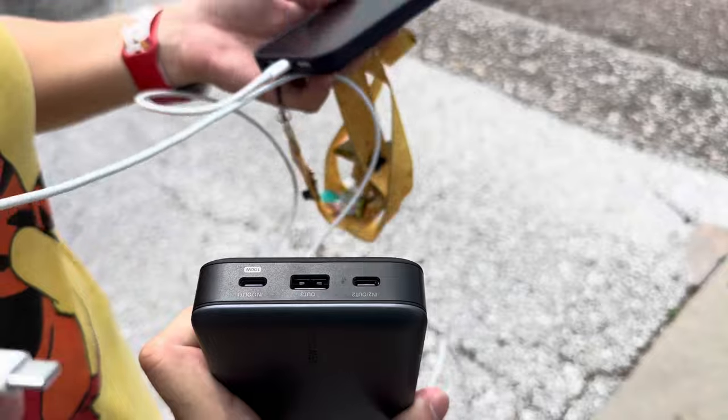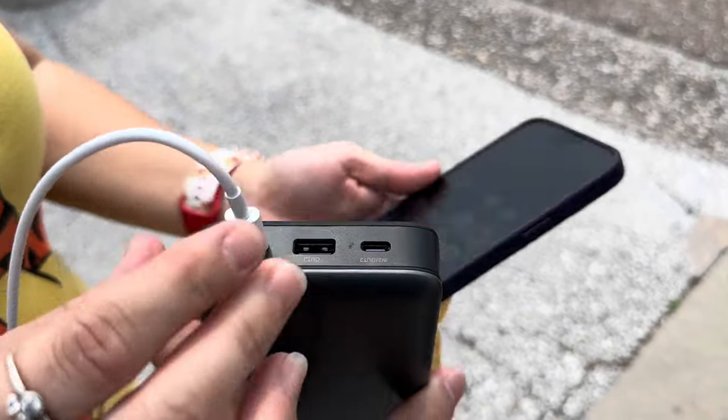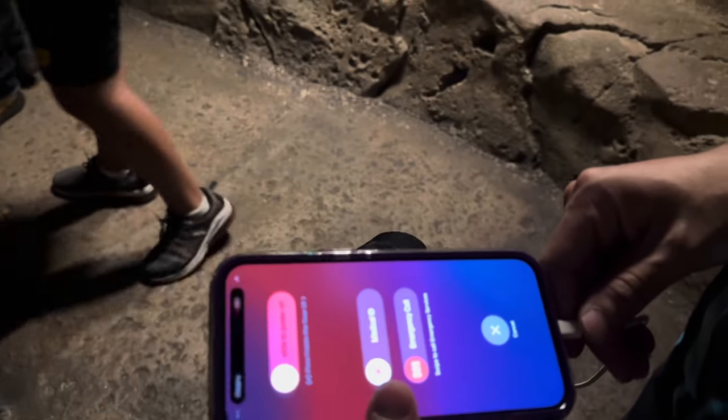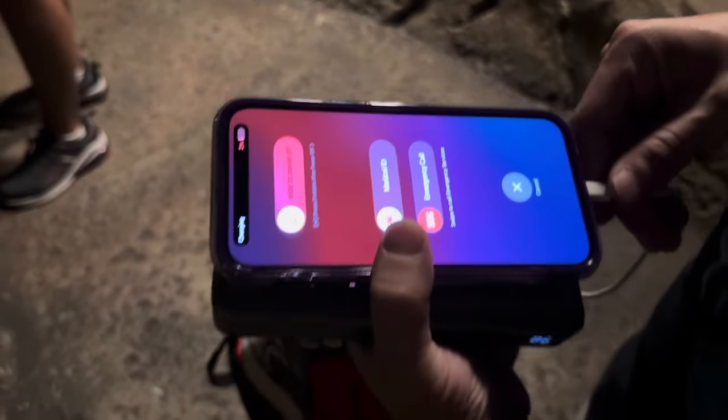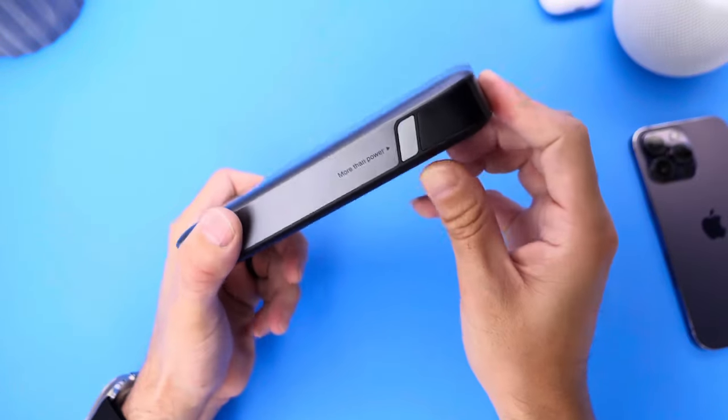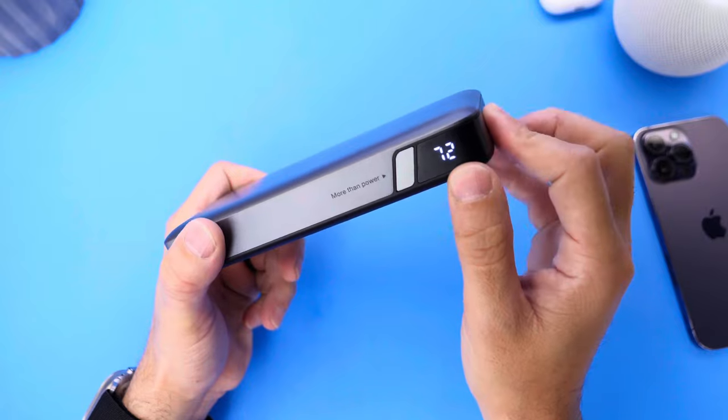Living here in Florida, I tend to go to Disney parks a lot, and sometimes the wait in line for rides can take a long time. I end up using my iPhone more than I should, so I bring this with me in order to charge my iPhones. I've managed to charge two iPhone 14 Pro Max completely and still have about 70% of battery life left.